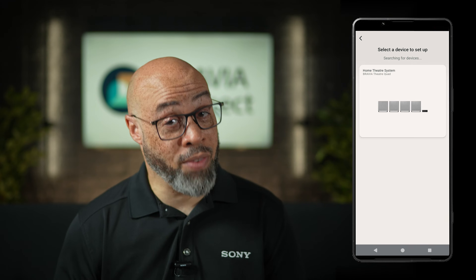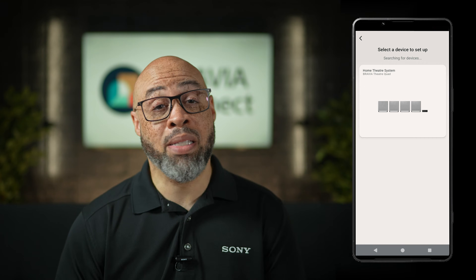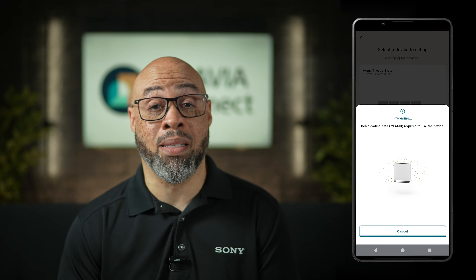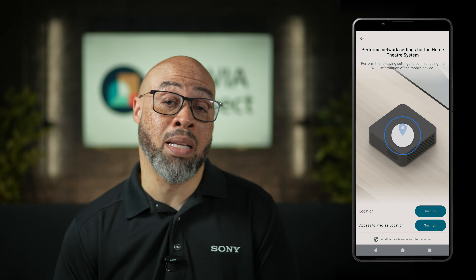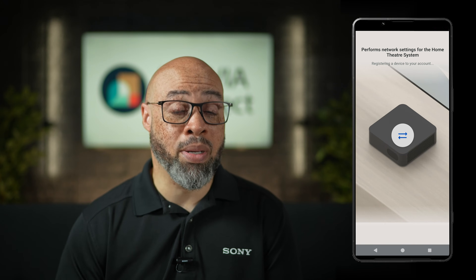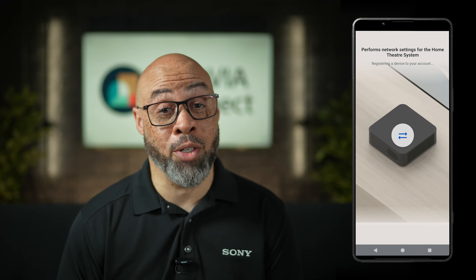Once it finds the device or devices, you can select the one you want to set up. In this case, I'll be setting up the Bravia Theater Quad. It will quickly download the data needed for the device and then take you back to the connection page. This is where you can turn on location services and connect to your Wi-Fi by entering your Wi-Fi password.